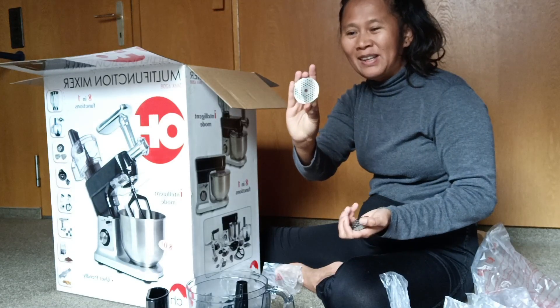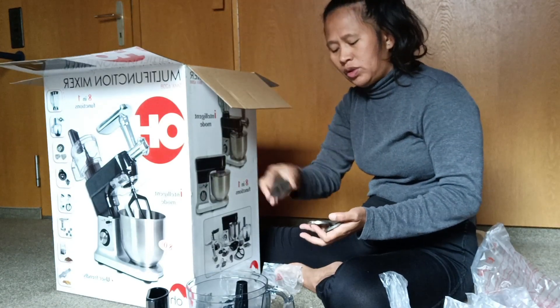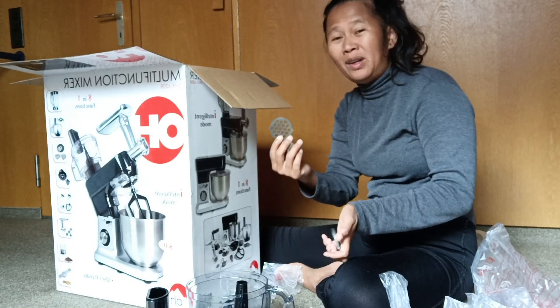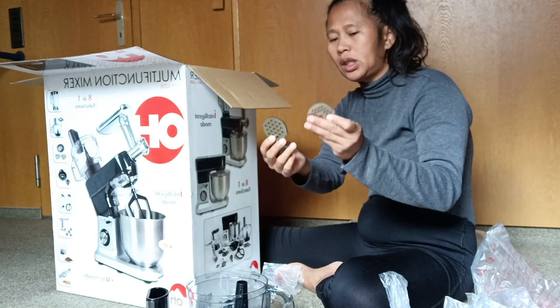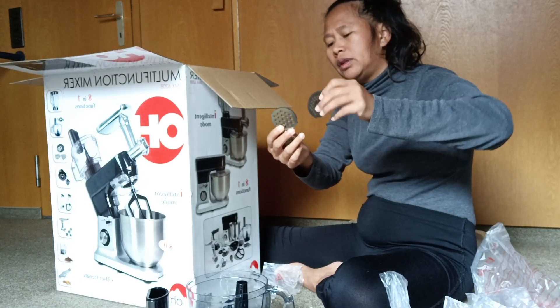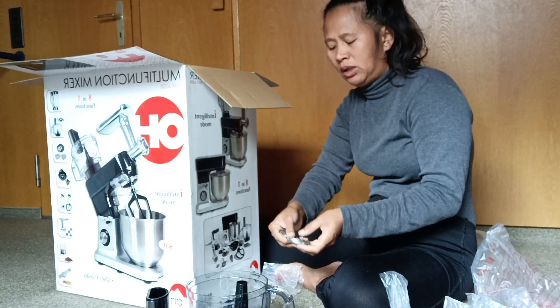This is for the pasta — to make spaghetti. Only spaghetti but other designs too. And here is another size of pasta to make noodles.